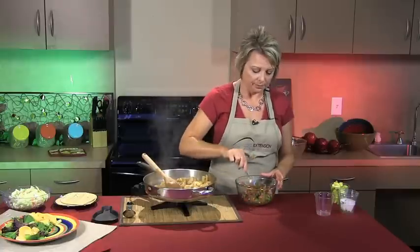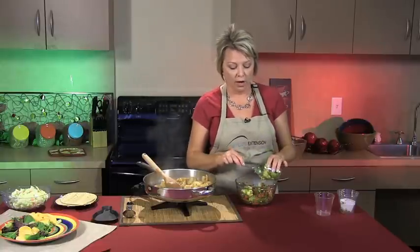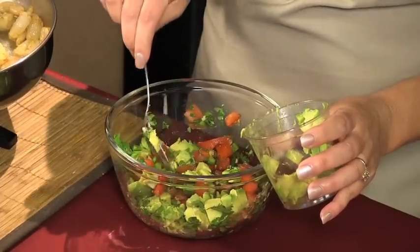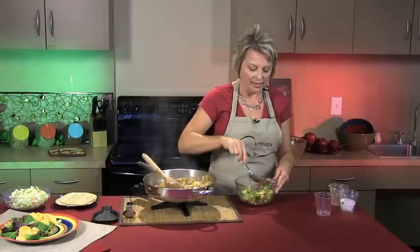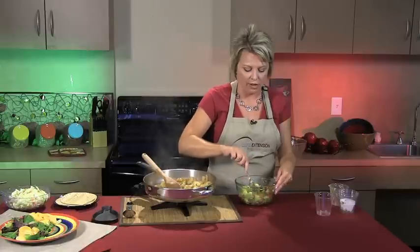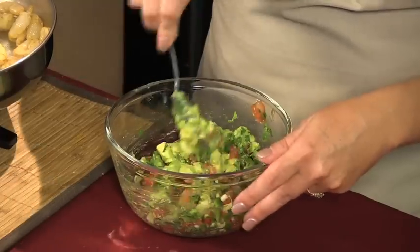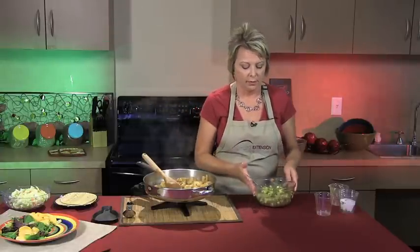Lots of flavor and lots of nutrition right here. We're going to top it off with one large avocado, simply chopped up. Avocados are a great source of unsaturated fat — they are high in calories, but it's a good kind of fat that helps lower bad cholesterol. It's a great substitution for things like mayonnaise. We'll mix it gently — not too much, so we don't mush the avocado — just enough for the flavors to meld. The lime will also help keep the avocado from turning brown.